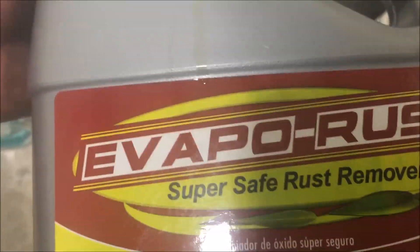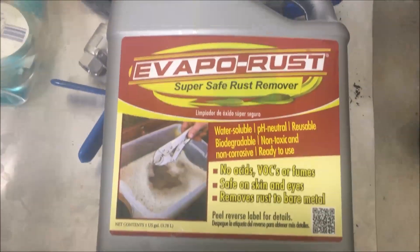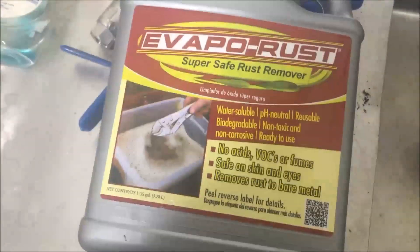Overall, it's got some odor to it but it's not overpowering at all. It does a very good job. It's not an immediate solution — it takes about 12 to 24 hours for the rust to actually come off and get down to the bare metal.